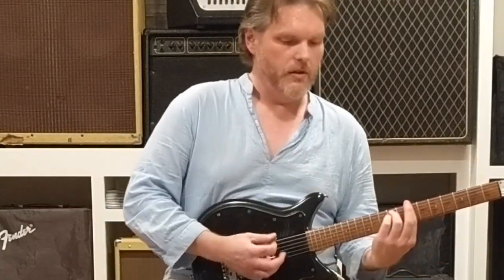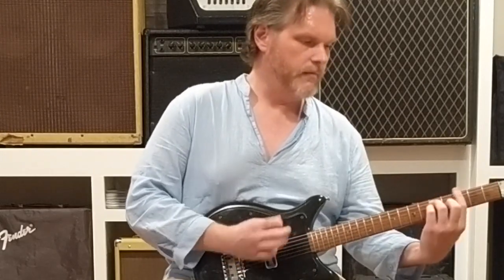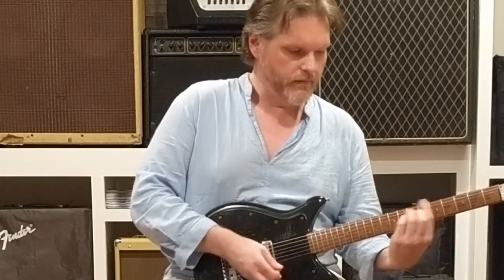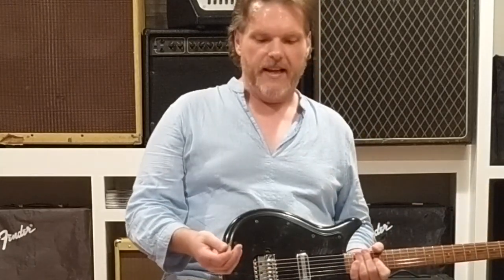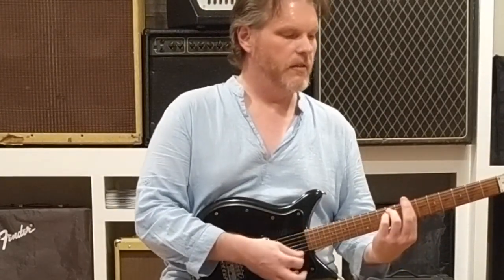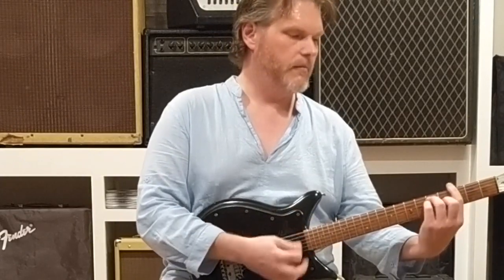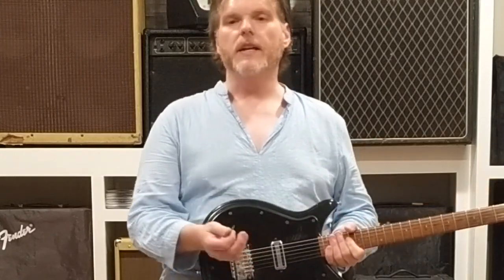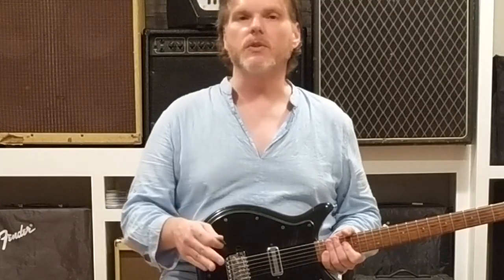So here's our AC-30 tone. It's got the chime and that elusive something. I turn the pedal off and we're back to Fender sound — which is great in its own right. But when you want that Vox sound, at least in the past, nothing else would do.